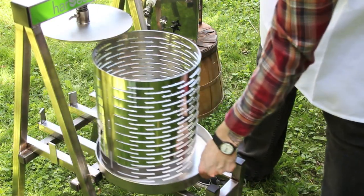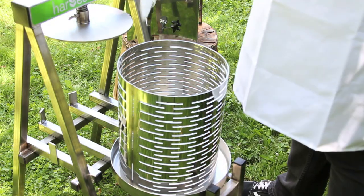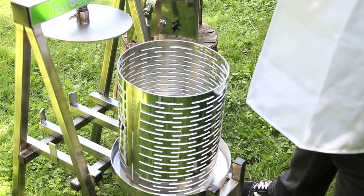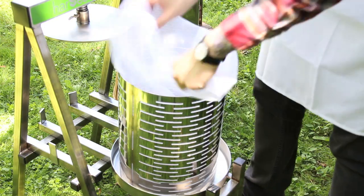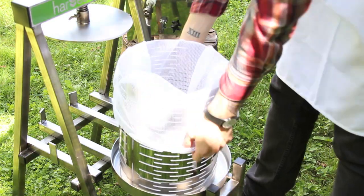Thanks to a telescoping base, loading up the basket has never been easier. Just slide it out, fill it up, and you're ready to go. To make cleanup even easier, use a nylon filter bag to hold the crushed fruits.